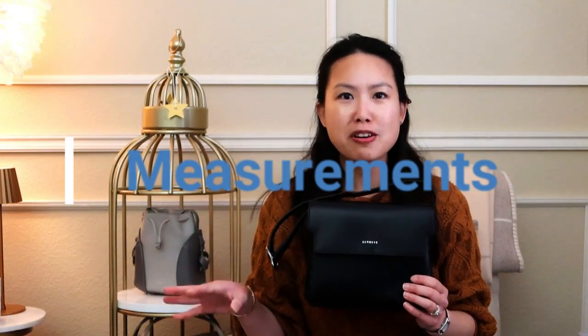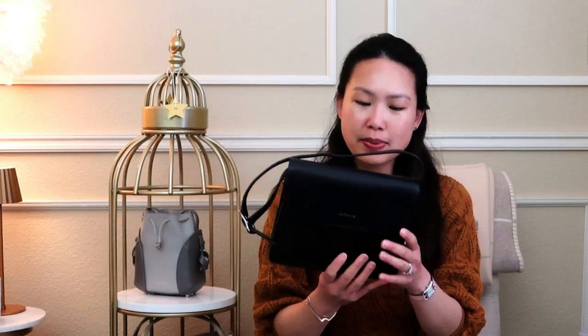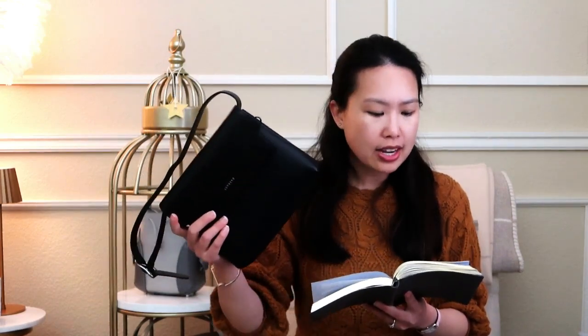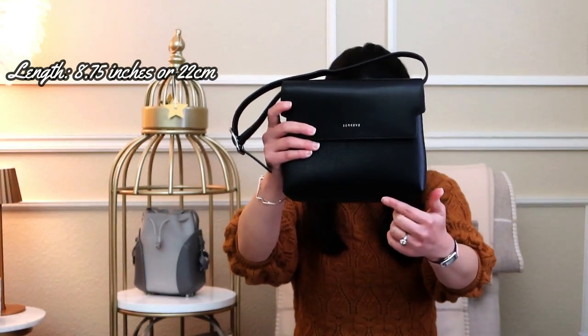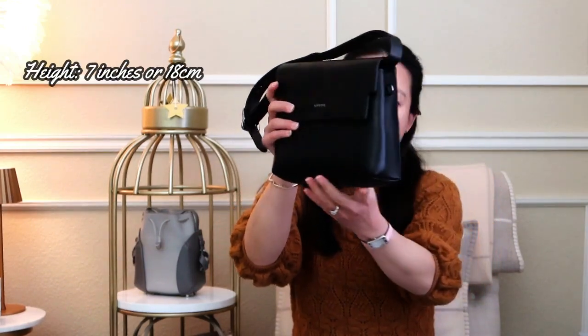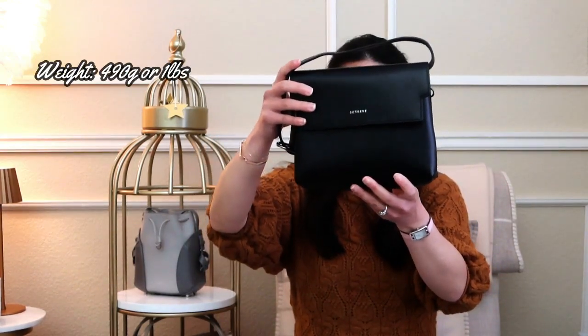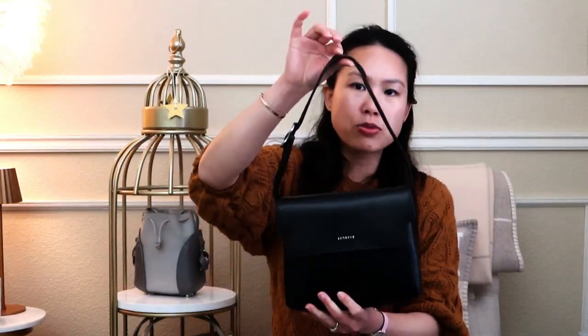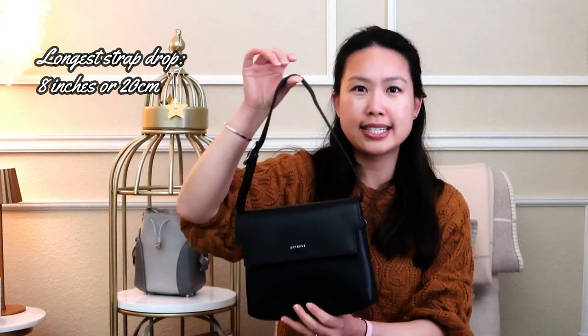Now let's go over the measurements. The length across this bag is 8.75 inches or 22 centimeters. The height of this bag is 7 inches or 18 centimeters. The depth is about 2.5 inches or 6.5 centimeters. The weight of this bag empty but with this strap is about 490 grams or about one pound. The strap drop on the longest possible length looped into the inside of the bag is 8 inches or about 20 centimeters.